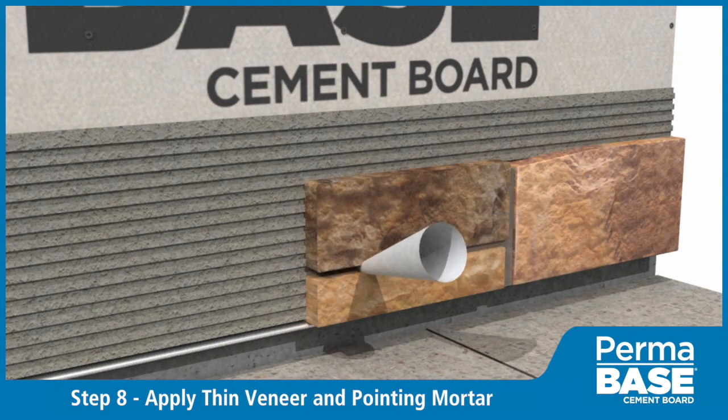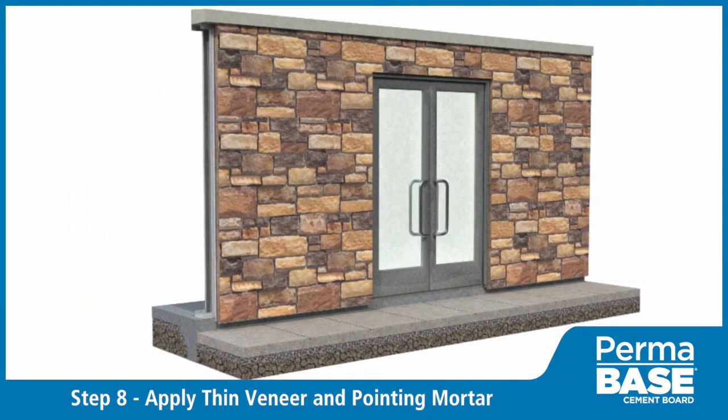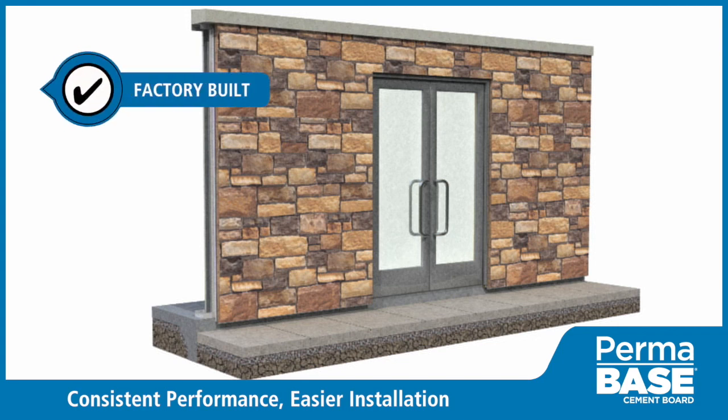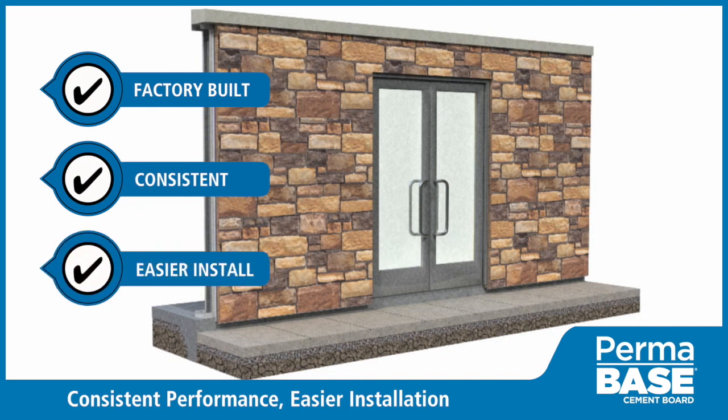A final application of pointing mortar over the finish joints will complete the installation. Permabase cement board systems utilize factory built components to create an attractive exterior solution that is consistent in performance, easier to install, and not prone to field fabrication failures associated with traditional methods. For more information, visit permabase.com.